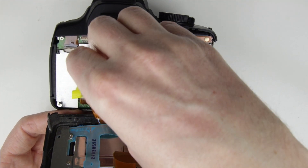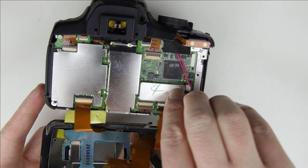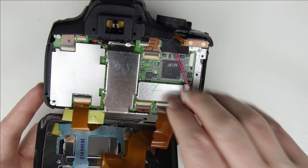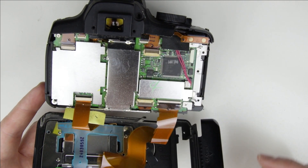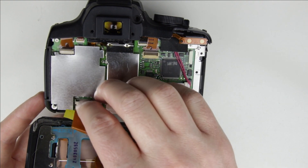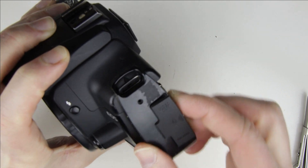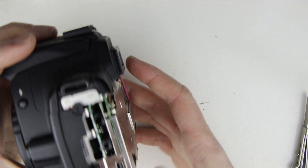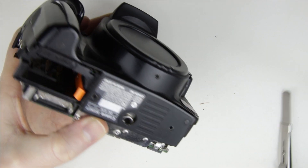Disconnect the flex cables. Remove the side panel. Use tweezers or a spudger to remove the front cover.